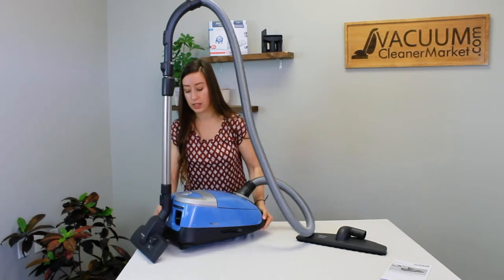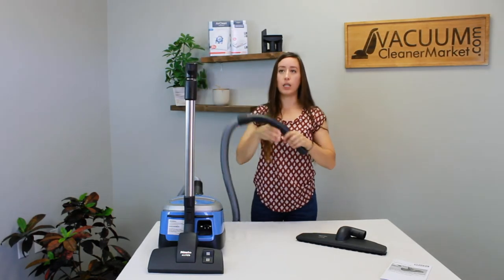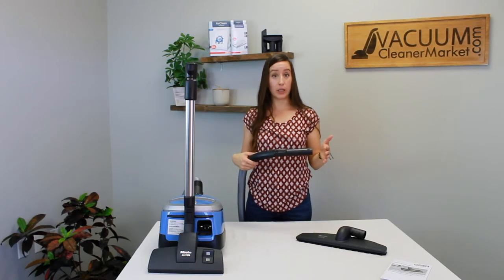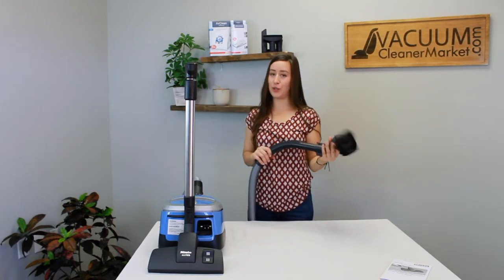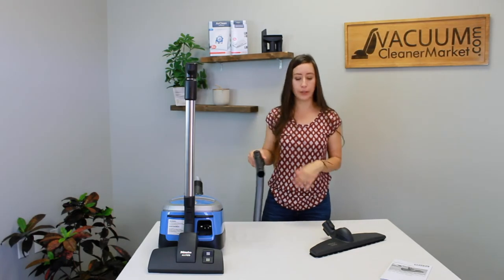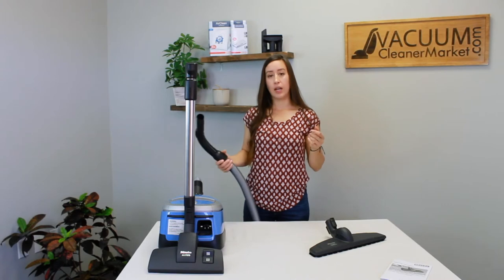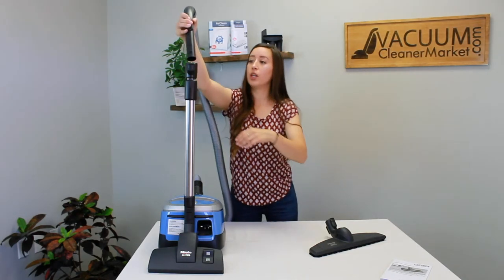You have three specialty cleaning attachments inside your canister. If you're cleaning upholstered surfaces or cars, you can take off your handle from your wand when you don't need the extra length but want precise cleaning ability. You can attach the specialty cleaning attachments or flooring attachments to either your wand or to your handle — really nice flexibility. For stairs I use the hard flooring attachment on the end of my handle, and for cars I take off the wand entirely and use the upholstery tool.